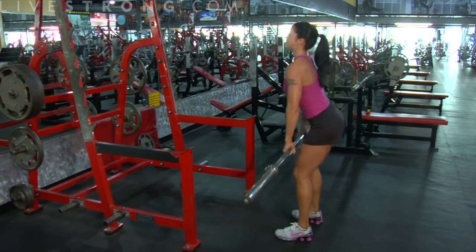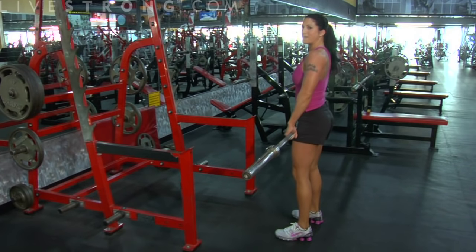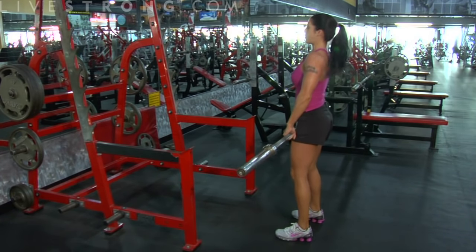What I'm not doing is this, guys — none of this. I'm not rounding my back to get it back up. We don't want that. We don't want to throw out any discs here.